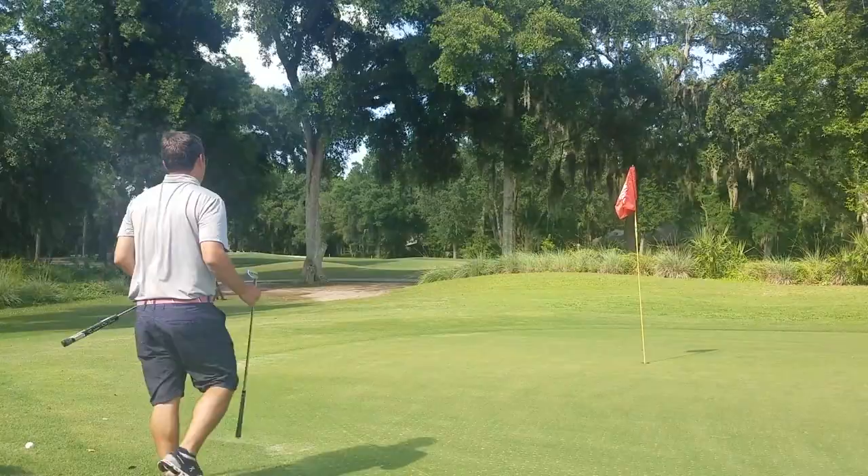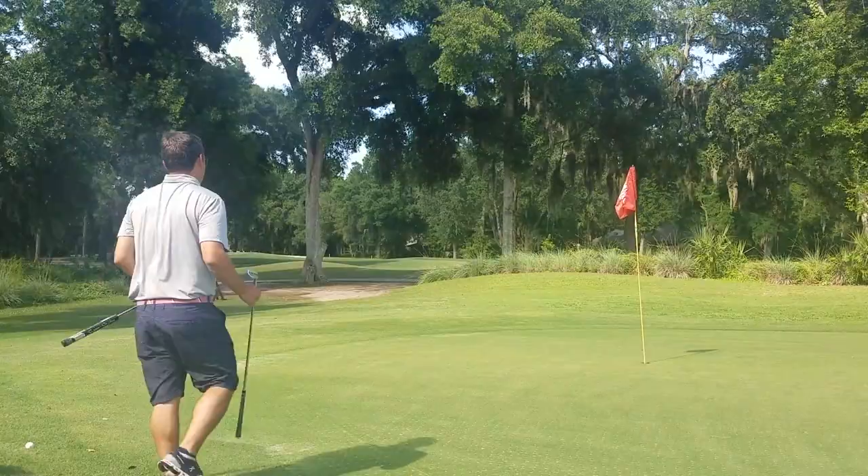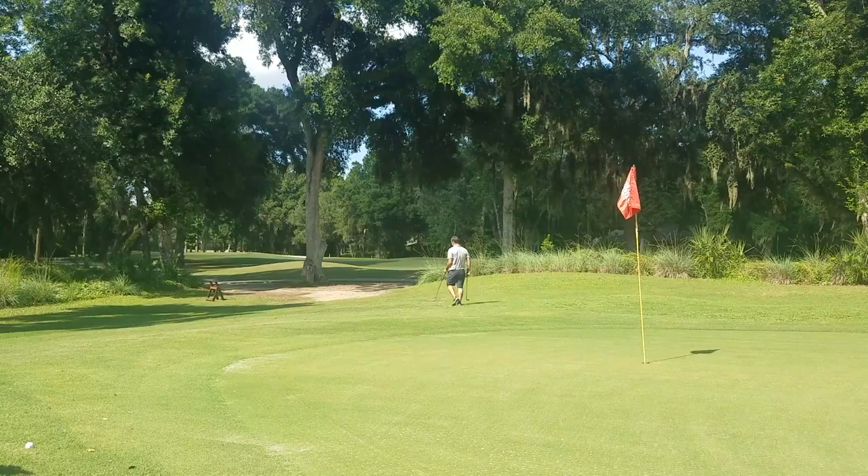We've now worked our way around the green. We hit from 10 different locations, three balls at each location, and now it is time for the third part of this pitching practice — and that is to turn it into a game. Go back to those 10 locations and play an up-and-down game. You have three balls originally — throw two back in the bag and now work with just one ball. Hit one ball from each of the same 10 locations, and you choose: am I going to hit the low one, the medium one, or the high one? Then wherever the ball finishes on the green, you have to putt it all the way out. From each location you just get one shot, one attempt. If it's close, go ahead and kick it in. If it's a couple feet away, go ahead and line it up and try to finish it.